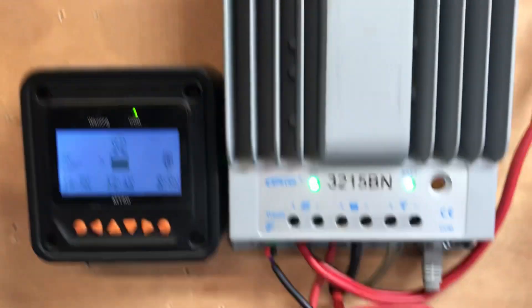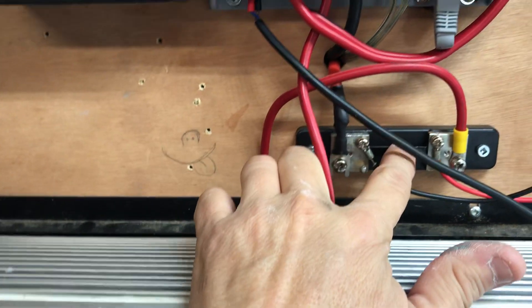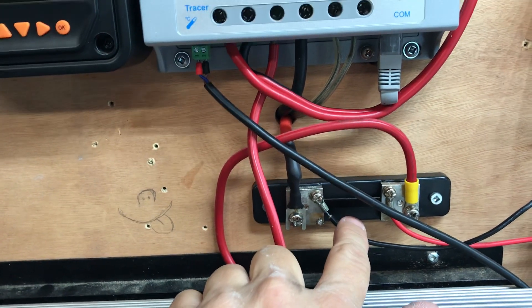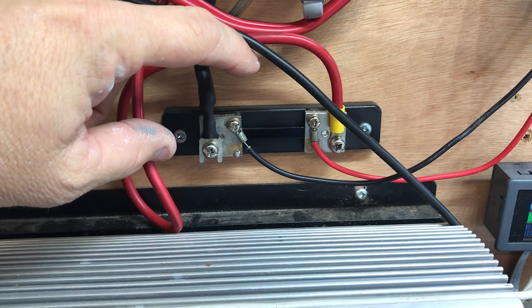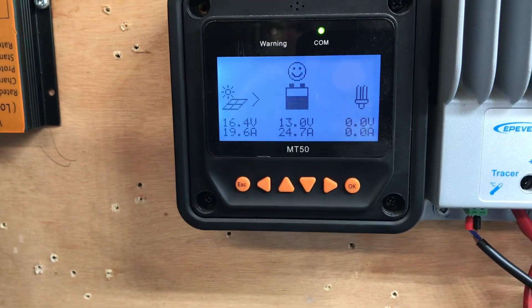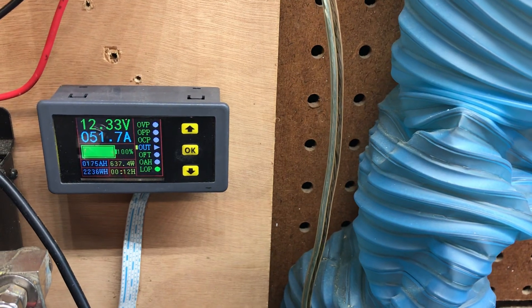There's something I noticed that I did differently when I did the video pulling 30 amps — I did not have this meter. It has a shunt where the power comes out, goes through the shunt, and back out to the battery. What I've noticed is the shunt right here is super hot — I can't even leave my fingers on it. If it's getting that hot, I'm losing power and choking my output down. I'm going to take this off and I bet I'll be able to get back up to around 28 amps.